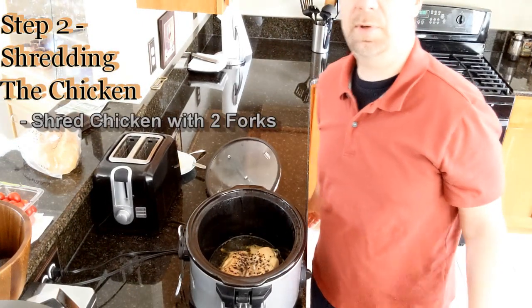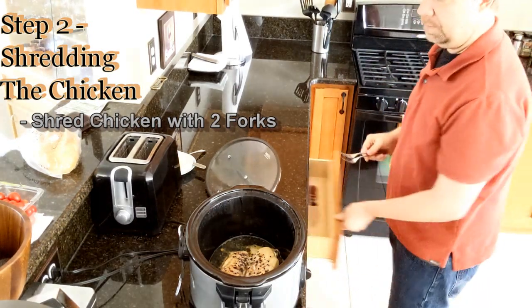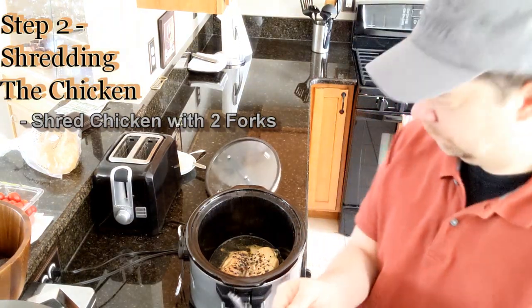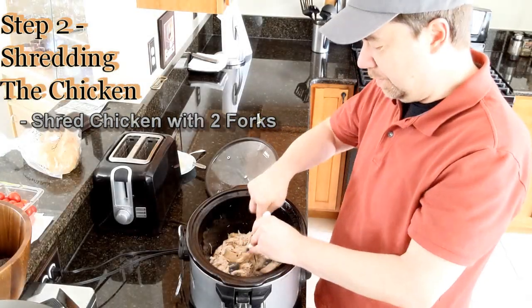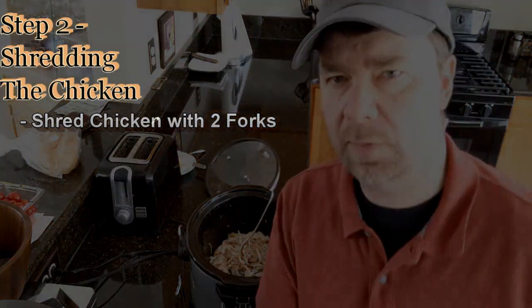Chicken is all cooked and I'm going to show you the magic here with the shredder. I want to take two forks, like so. I'm just going to go in here and pull it apart. Let's shred it. You want to keep doing this until you get it nice and shredded, and then that's going to be the starting point for our soup.